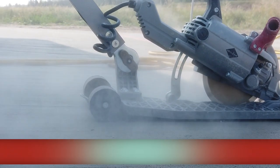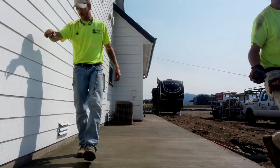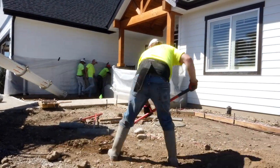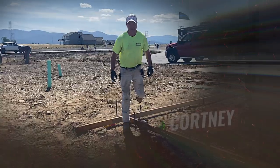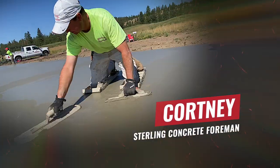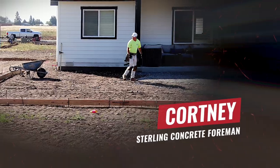Before we get into these specific steps and break them down for you and show you how they're all done, I'd like to introduce you to the guys that are really making it happen out here with their boots on the ground. This is our crew. Our foreman and leader is Courtney. He's been with us for three years now. He's kind of the puppet master out here that makes sure everything is done properly and correctly.